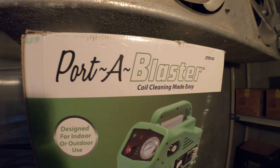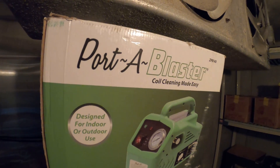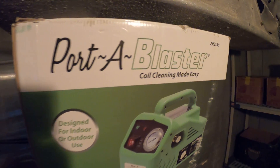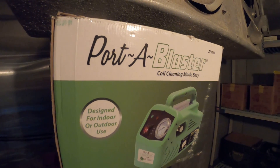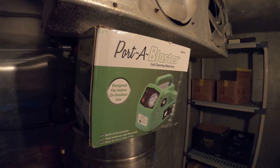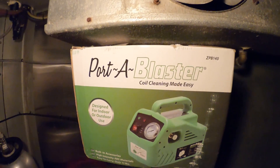Today we're going to go over the Porta Blaster — I'm going to show you how to set it up along with how to use it, and we're going to give a review at the end. The Porta Blaster is a mini coil cleaning machine — essentially a mini pressure washer — and I must say right off the bat, this thing is amazing. We're inside a walk-in refrigerator, partially a beer cooler, and during my last visit I noticed they needed some maintenance. That coil is filthy, so today we're performing a cleaning, and I figured this would be a perfect time to do a review of the Porta Blaster.